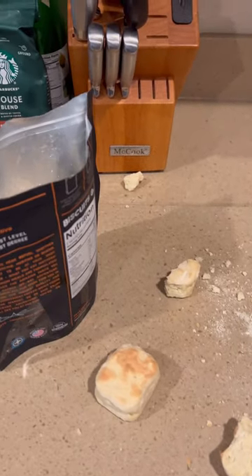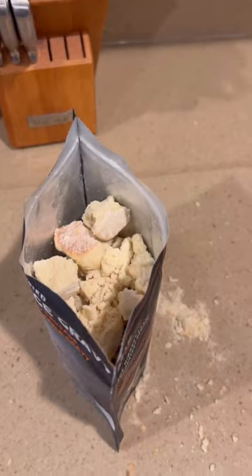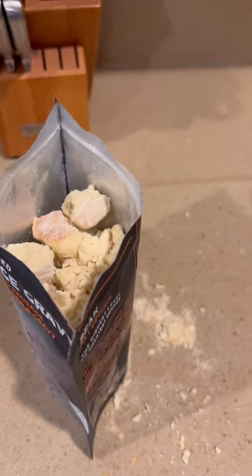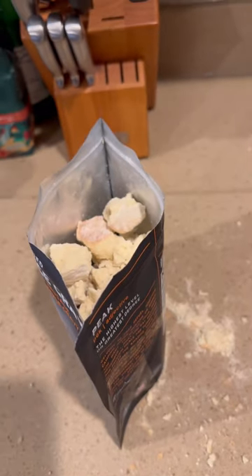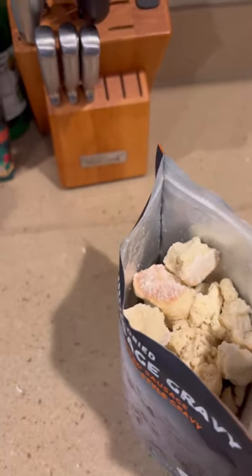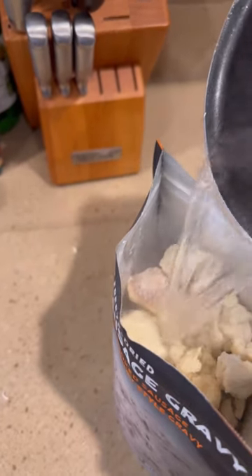Now let's add some water to this. I got the biscuits pulverized-ish for this Peak Refuel biscuits and gravy meal — about as good as I'm wanting to comfortably go. So let's add the water, seal it up, and taste test it, shall we? Yes, we shall.